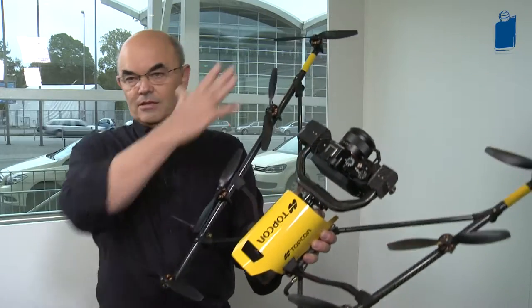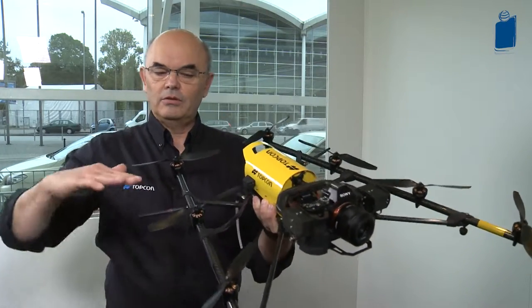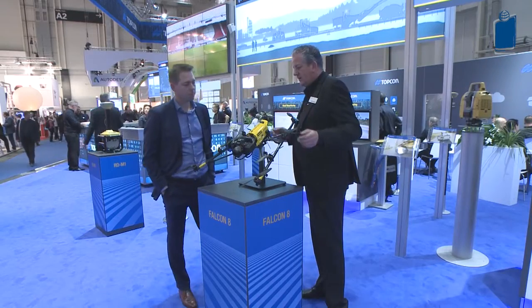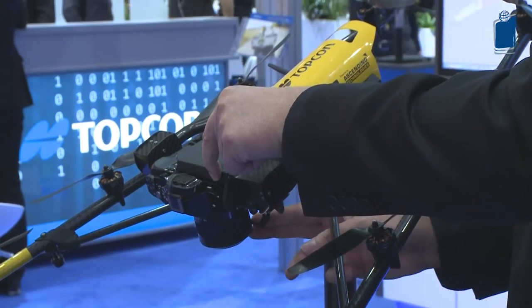You can see this has eight motors. The reason is because all of these propellers are sensed all the time, so in very strong winds it's able to be very stable. With a stable platform you get good pictures and good data for your projects.